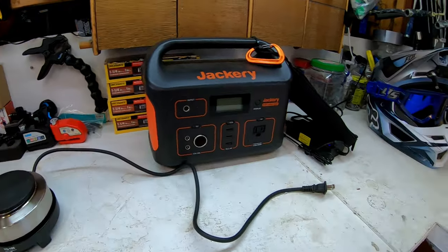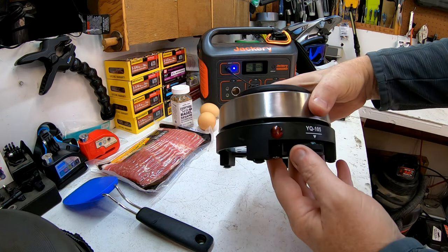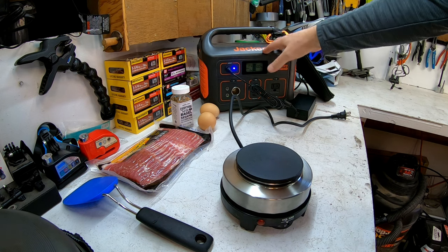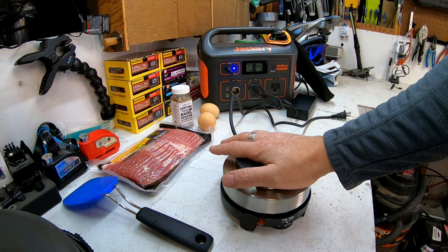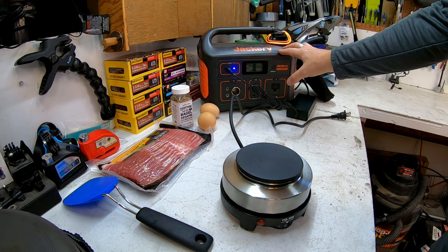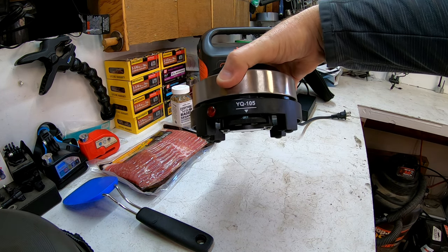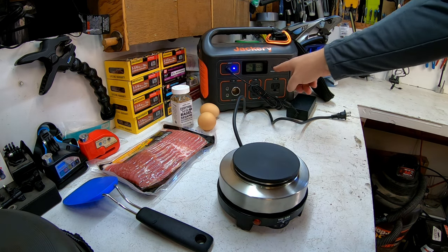We're going to use the Jackery to see how much power it actually takes to cook bacon and a couple of eggs. This review is mainly about the YK 105 — a little cooking stove I got to use with my Jackery, which has portable solar for camping. But it's also a slight review on how much juice the Jackery 500 Explorer uses to cook bacon and eggs for breakfast.